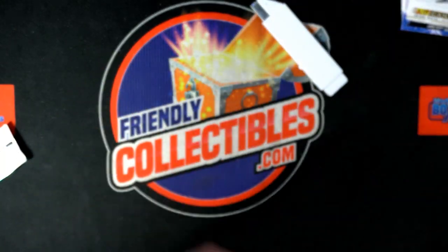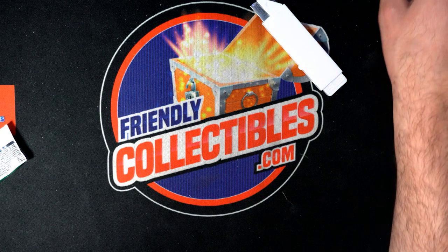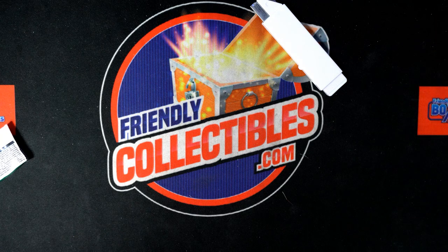Upper Deck Extended Series Hockey — no numbered ones, no Young Guns yet. Can't believe it. We did have one of the groove inserts, which can be kind of rare — they're one in 30 packs. That was cool.